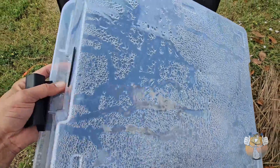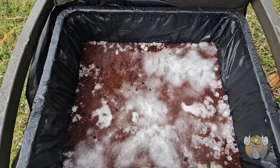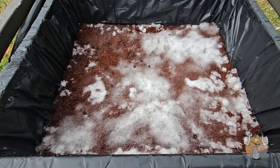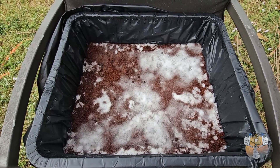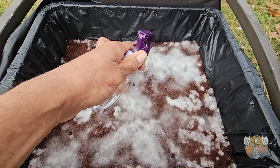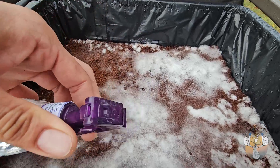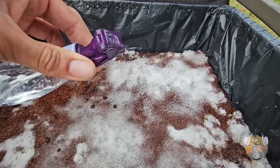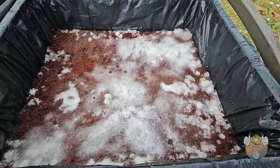We have some funk going on that we need to address ASAP. This tub smells crazy — soon as you open up the grow room it's the first thing you smell, super sour and super pungent. We brought it outside and tested it with hydrogen peroxide to see what reaction we'd get. We have no reaction, so we're going to toss this tub, do a complete reset, hop in the shower, wash these clothes.